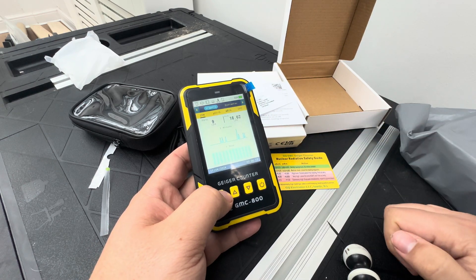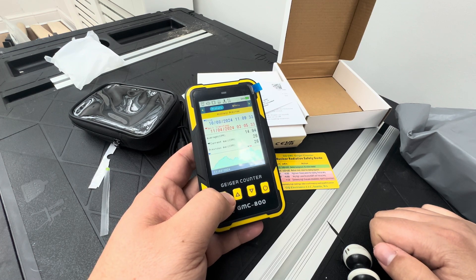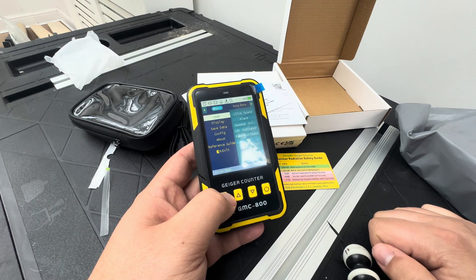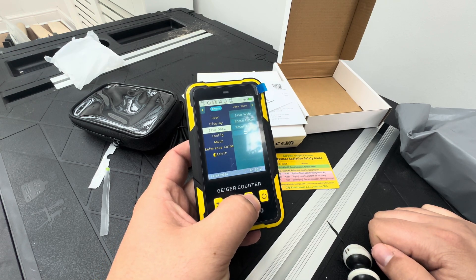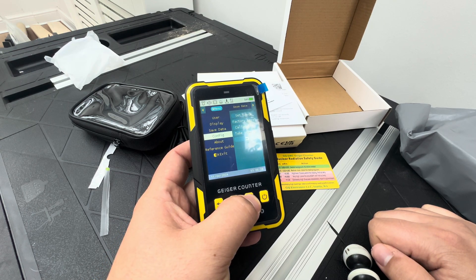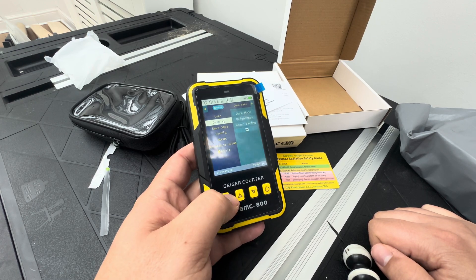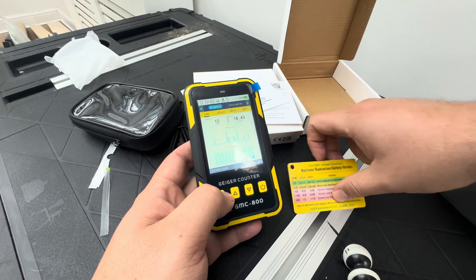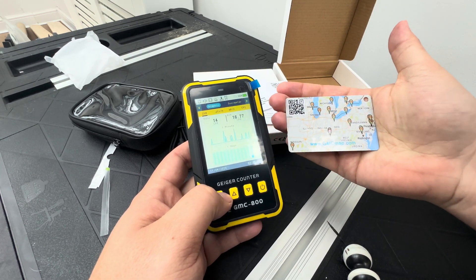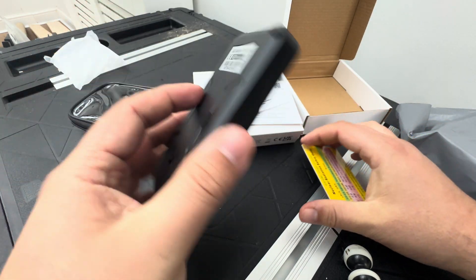So if I go back, we can see the menu options: Dose Meter, History, Menu, Display, Save Data, Config. Under Dose Graphic — I think I'm going to go in here because I've seen that you can see measurements on this screen. Yeah, otherwise thanks again.